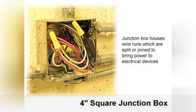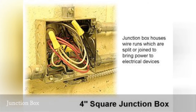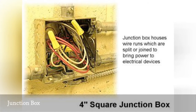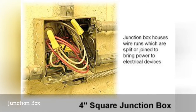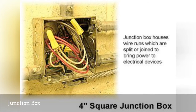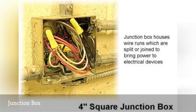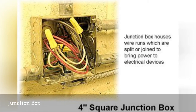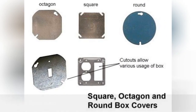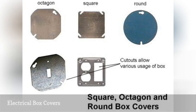A junction box is not a special type of box but rather a term used to describe any standard electrical box used to enclose wire splices. The standard box used for junctions is a four inch square box, which offers plenty of space for making wire connections with multiple wires or cables, but other types of boxes can also be used for this application.